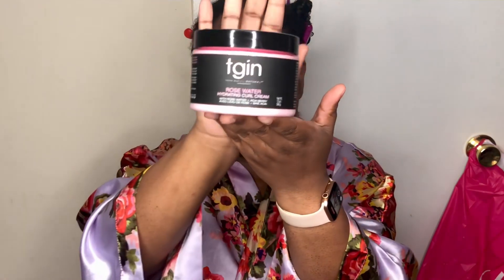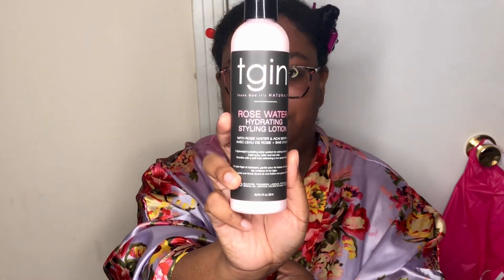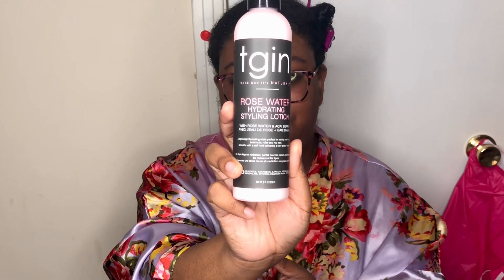This is what the curl cream looks like — hopefully you saw the label, sometimes I'm not good at having the label front and center. This is the styling lotion. If you're new here, subscribe and check out my past videos, and comment below: are you purchasing or trying this?